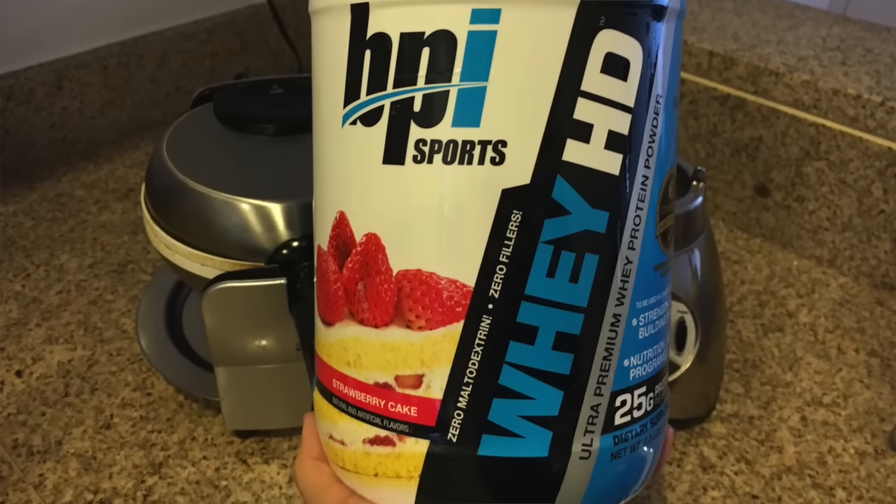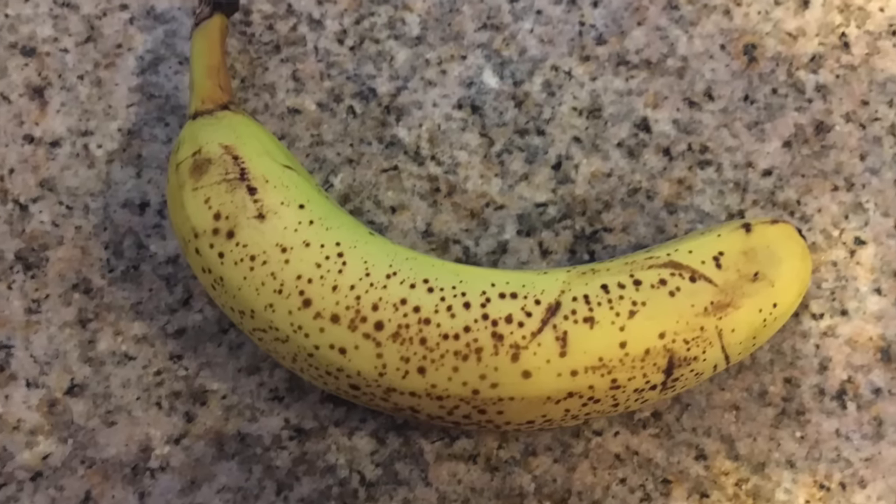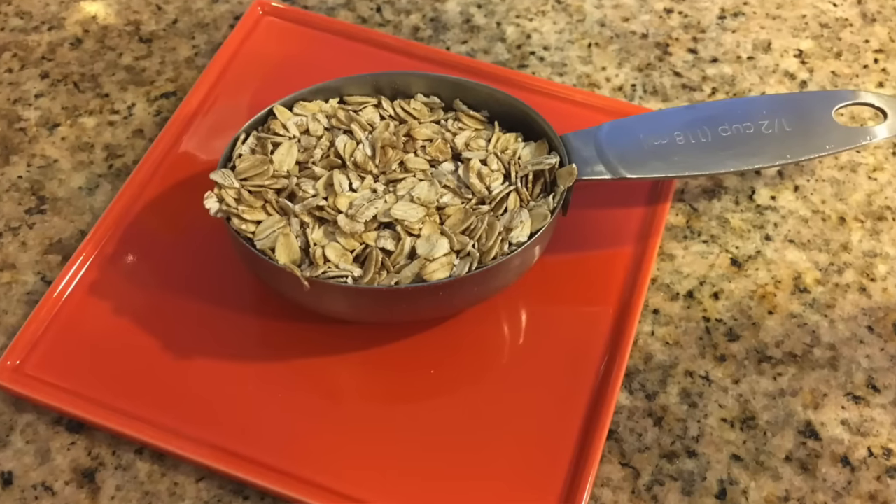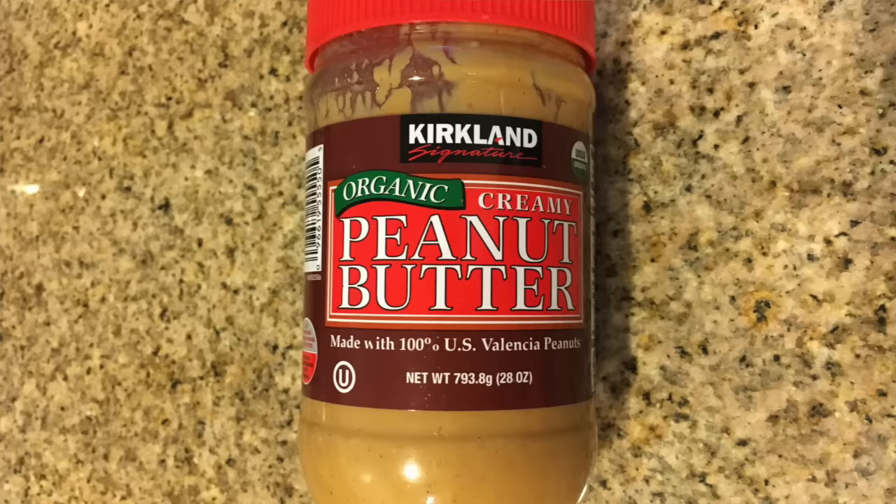The 4 ingredients are BPI strawberry cake whey HD, a ripe banana, 4 eggs — you can use 1 or 2 whole eggs — and half a cup of oats. And the toppings are natural peanut butter; I'm using white chocolate peanut butter and natural peanut butter, and strawberries and bananas.